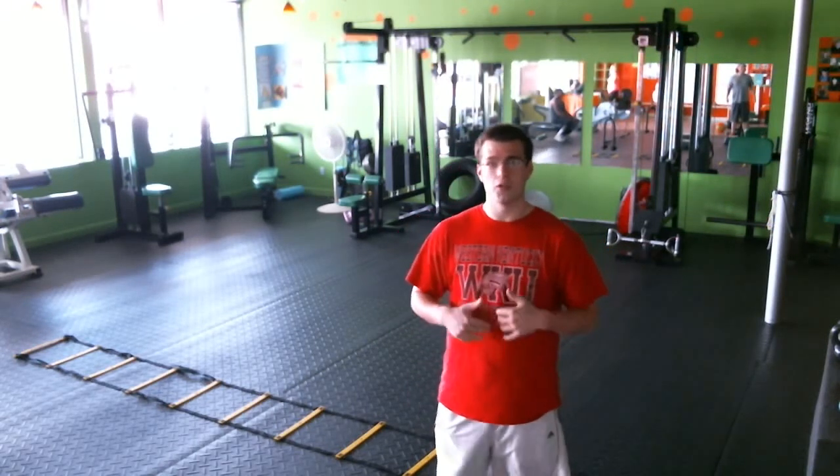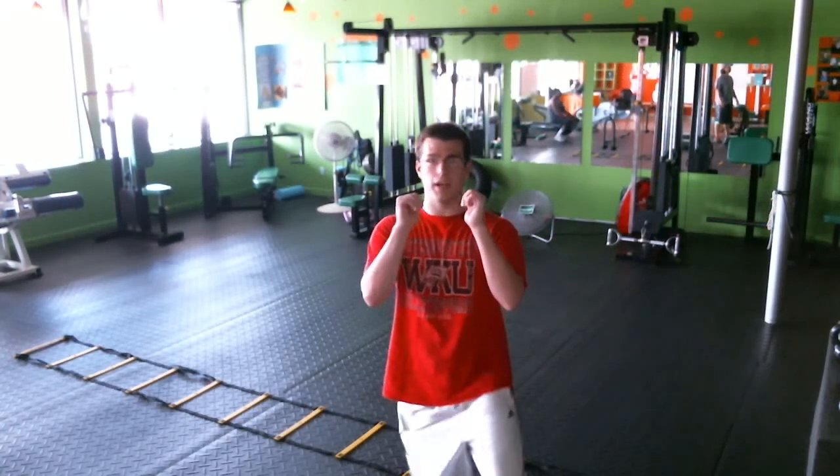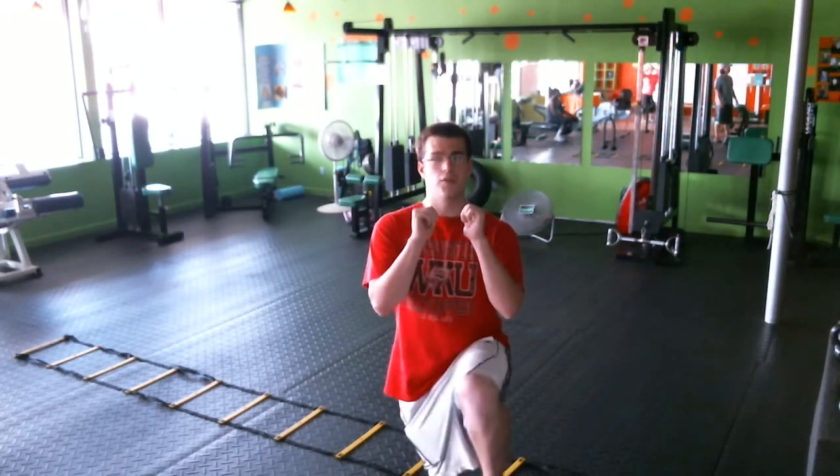What you're going to do is start with one leg, hold your core tight, and bring it up and down for 30 seconds. After that, you're going to hold this leg up for 30 more seconds and pulse, just like this.